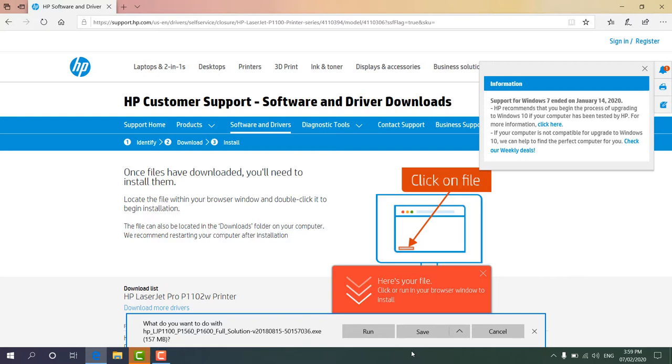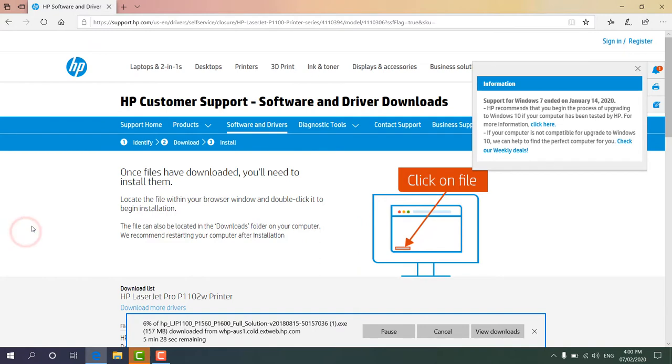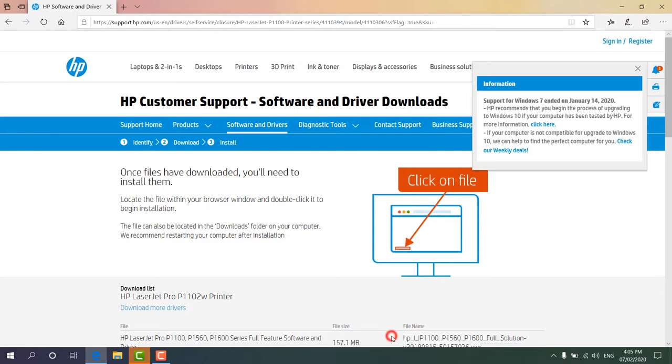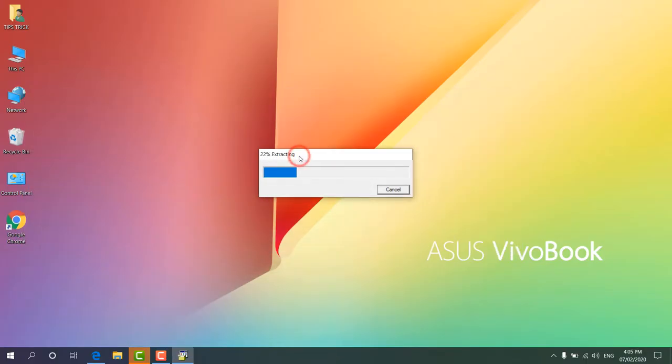Obviously we're going to click Download. It gives us the option to download — under the Microsoft Edge browser we see it's giving a prompt asking whether to save or not. I'm going to click Save, so it's going to download to my computer. After that I'm going to install this printer software. You might also want a direct link — I will put this link in my video description so you can directly get this printer driver. We can see the software is already downloaded. Now I'm going to click Run to run this setup file.